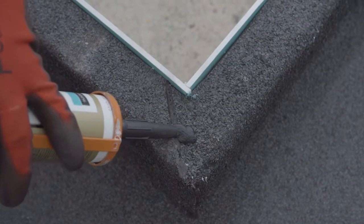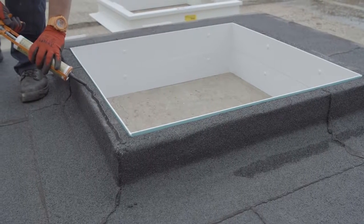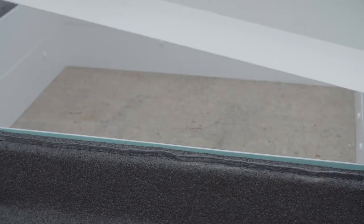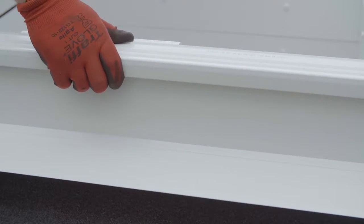Apply a generous bead of silicone sealant to the top of the builder's curb inside the fixing line. Bed the collar onto the sealant ensuring it is placed centrally on the upstand.